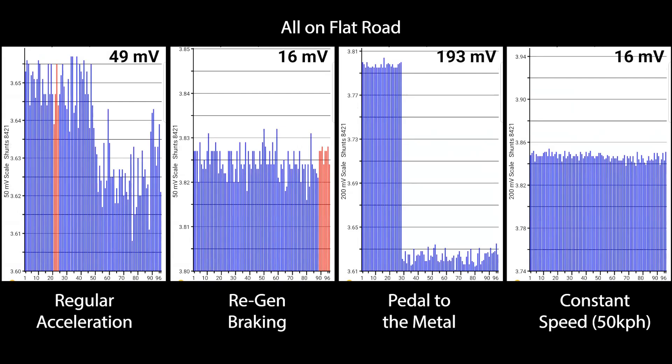These different graphs show how the different use of the battery actually affects the cells — regular acceleration versus regenerative braking, flooring it versus driving at a constant speed of 50 kilometers per hour, all on a flat road.